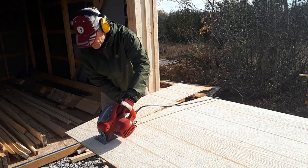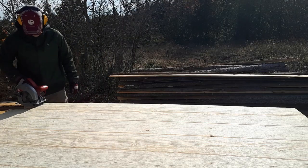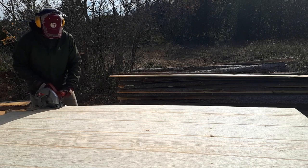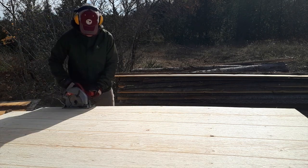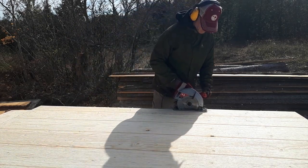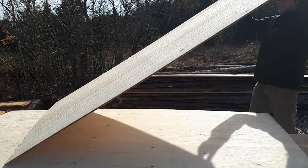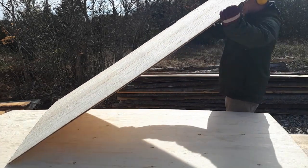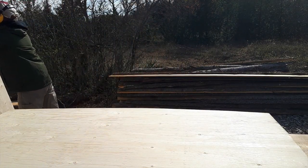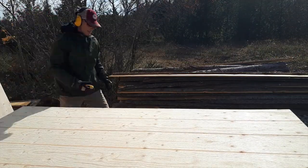I decided to use these T111 plywood siding panels for the doors because if I were to make them out of the 1x6s and the support frame I'd end up with a very heavy door, and I just didn't have the available hinges to hang very heavy doors. So that's the main reason why I went with the T111, and as you can see it has a faux board and batten look to it, so it will fit in with the overall board and batten design of the shed.